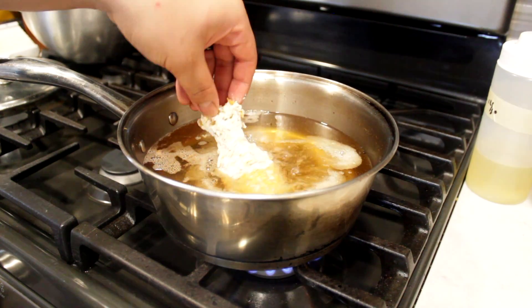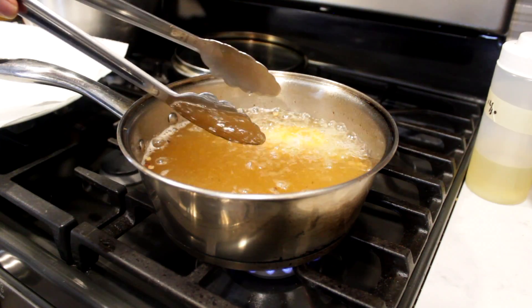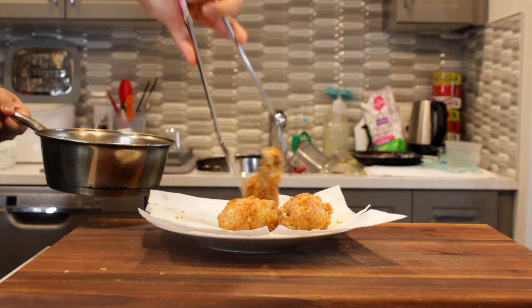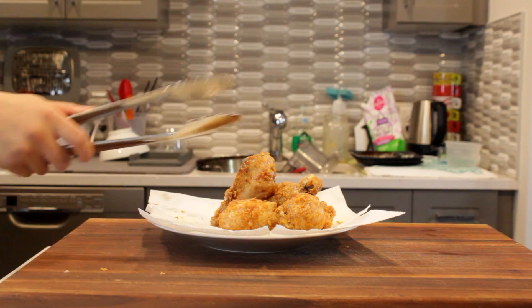Into oil at 350 degrees, drop your chicken — and splash away from you so you don't splash any hot oil onto your body, because that would hurt. And there you go, you've got some delicious crispy fried chicken.